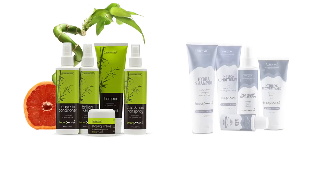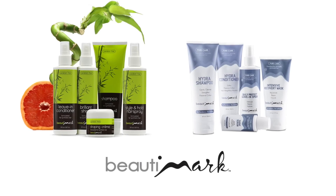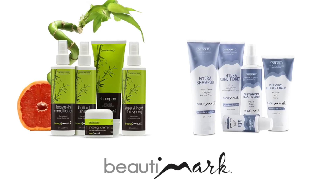This style will have you feeling like a natural beauty. To get the most out of your hairstyles, we recommend Beauty Mark care products, available for human hair and synthetic fiber.